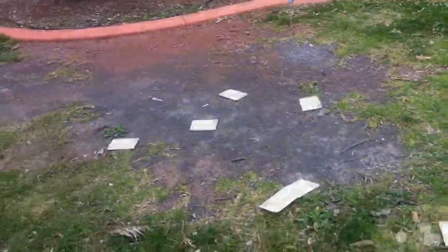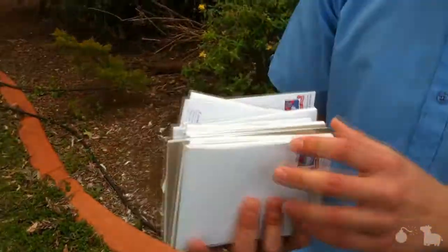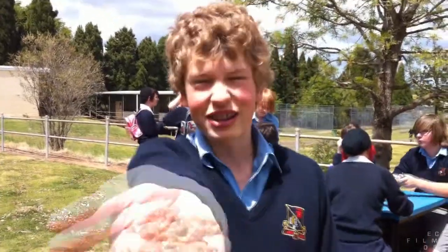Oh, shit. We got notebooks — quite a few of them at that. How many notebooks? I don't know. Count the notebooks, bitch. And how did you get these notebooks? They were in the classroom. I just grabbed them all.